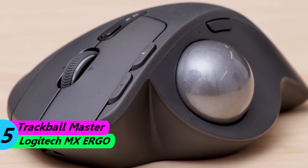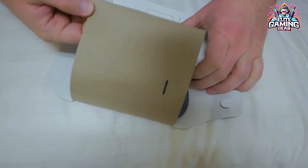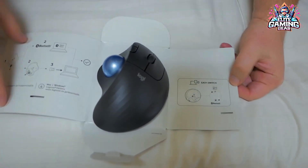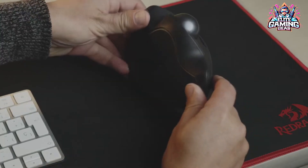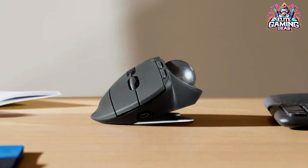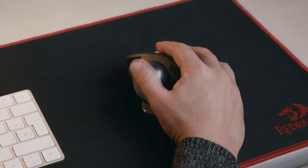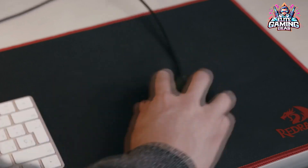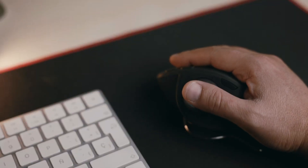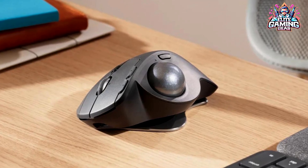Trackball Master: Logitech MX Ergo. Tired of the mouse dance? The MX Ergo is your trackball oasis. Its thumb-operated trackball keeps your hand in a natural position, and the adjustable tilt plate lets you find the perfect angle. It's built like a tank, with high-quality materials and a pinky rest for maximum comfort. Just remember, it doesn't feel quite as premium as the MX Master 3S, and the rubber coating might wear over time.